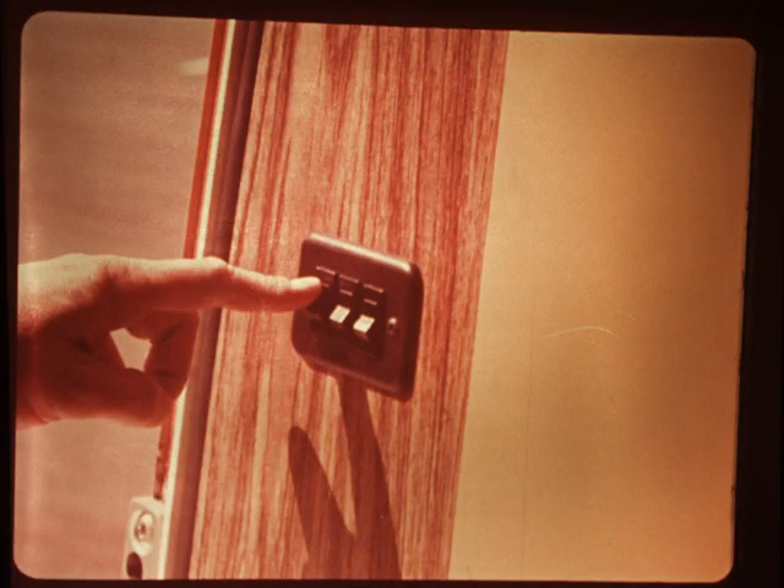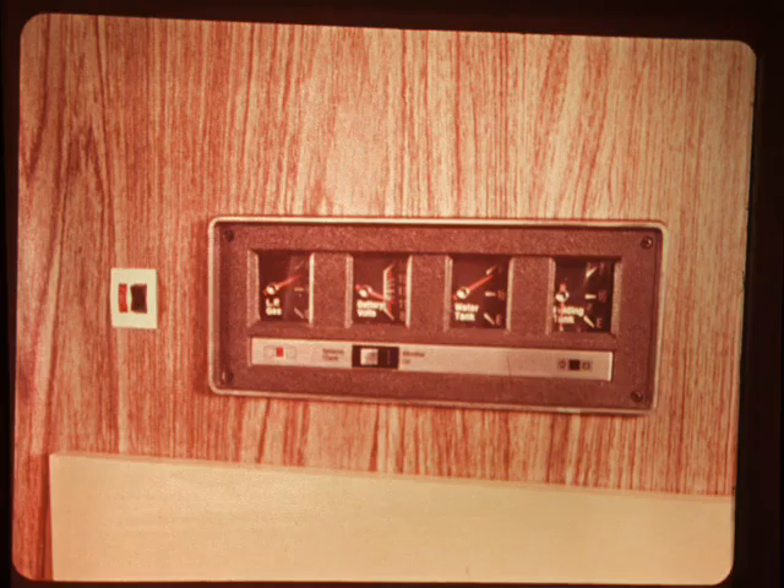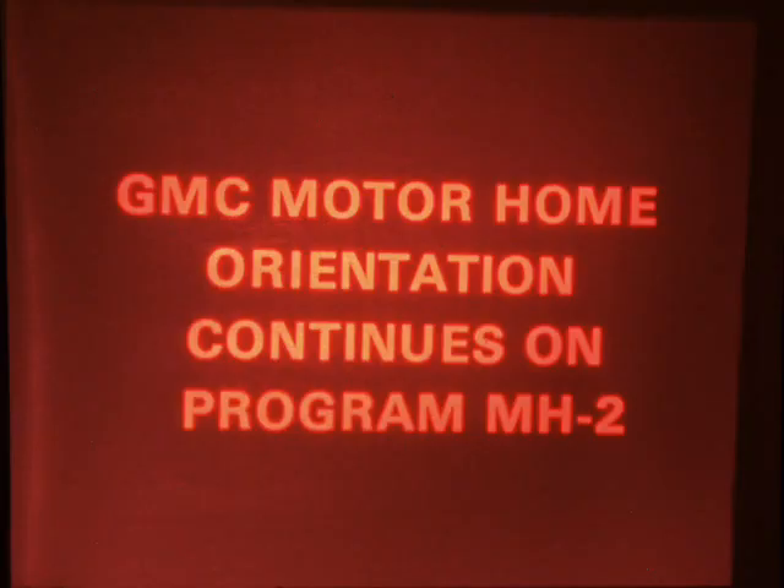Notice the light switch panel beside the door — these switches operate the porch and courtesy lights and the optional aisle lights. If you're in the 26-foot motorhome and it's equipped with the optional monitor panel, it will be located above and to the right of the light switches. In the 23-foot motorhome, the monitor panel, if so equipped, is located above the refrigerator next to the motor generator switch. The series of four gauges, which indicate the LP gas, water tank, holding tank, and battery voltage levels, are activated by a rocker switch. The indicator light glows when the gauges are operating. GMC Motorhome Orientation continues on program MH2.